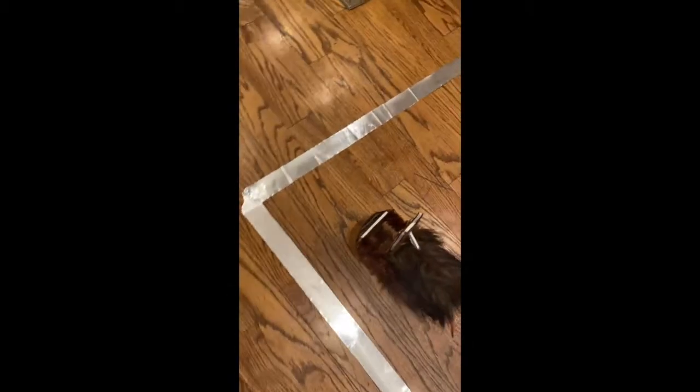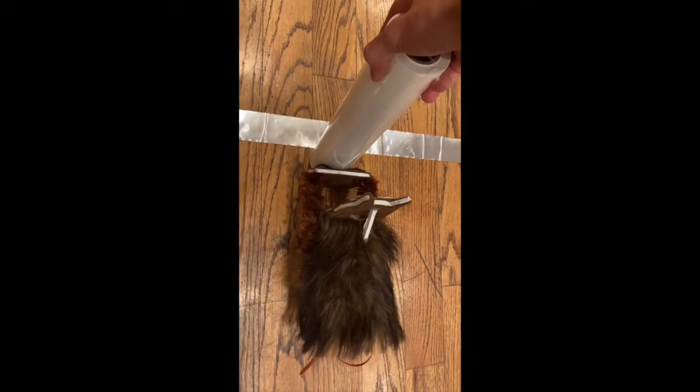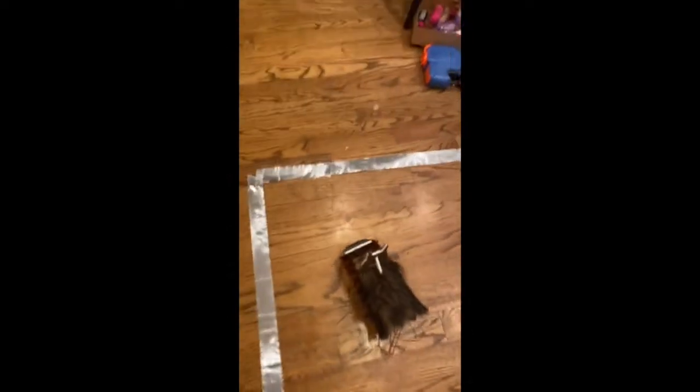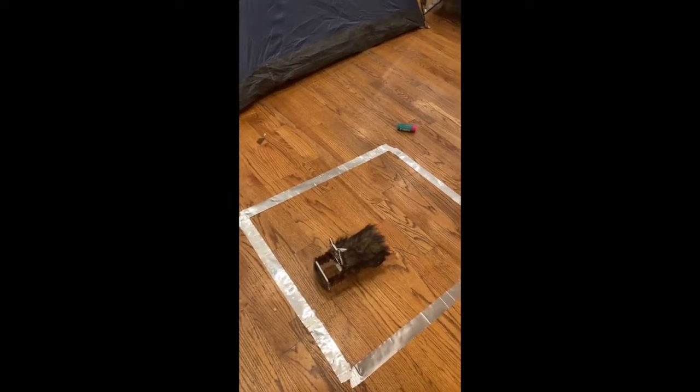Now let's put something it can't push. We push it in front, it'll try to push it, keep trying to push it, then turn around, knowing that it can't. And there's the final addition to my cat — knowing when it can and can't push things out.